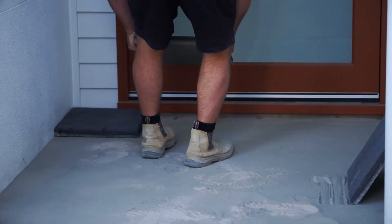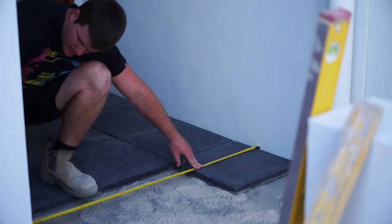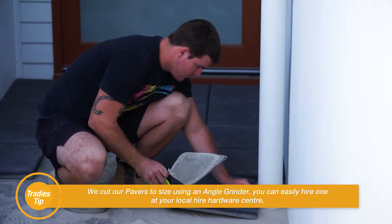Now we can begin laying the pavers. Place each paver down into the required space. Be sure to measure as you go to keep the pavers equally spaced throughout the area. We cut our pavers to size using an angle grinder.